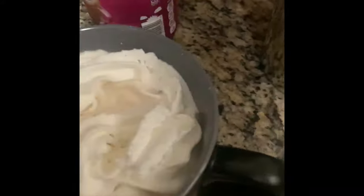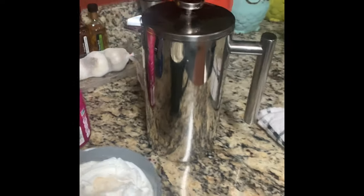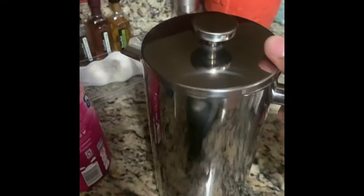Looks good. I'll give it 30 to 60 days — if it holds up, I think it's a premium product. So far so good, we'll see.